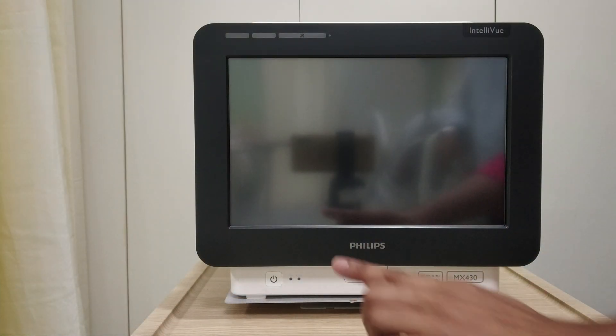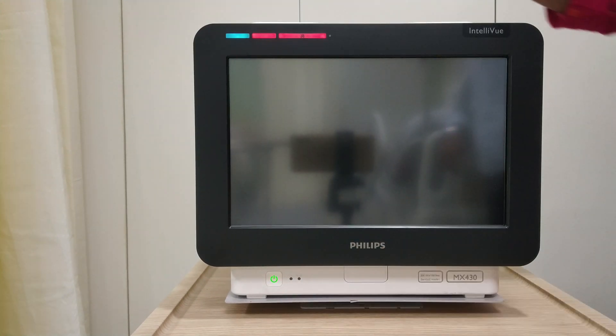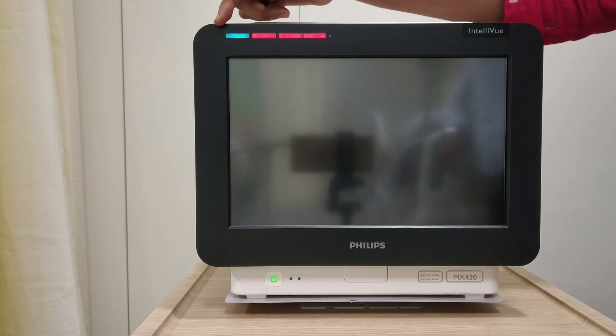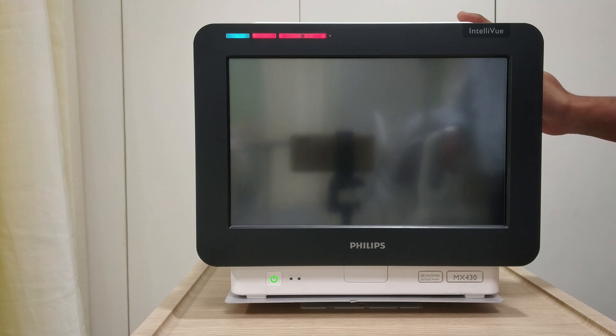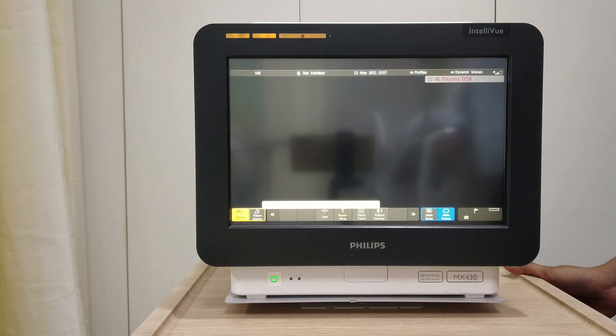Now, front connections — here is the on/off button. These are the alarm indicators. There are three colors: Blue is your technical alarm. Yellow is a mid-priority alarm, that is a clinical alarm warning. And red is a high-priority alarm.